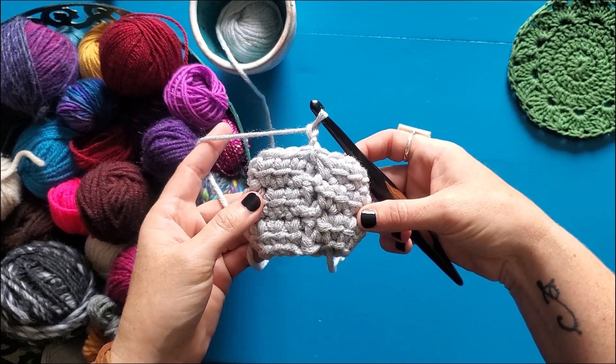So there you go, the invisible join! Thank you so much for joining me today. I hope that this little tip helps you make your crochet projects look the most polished and professional they can be. I would love it if you would like this video and subscribe to my channel so you don't miss out on any other tips and tutorials. Thank you again for joining me today and happy crafting!